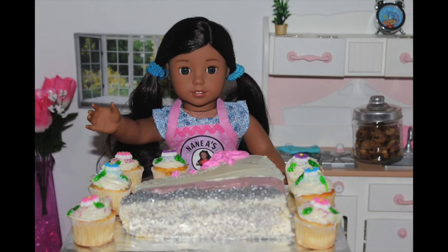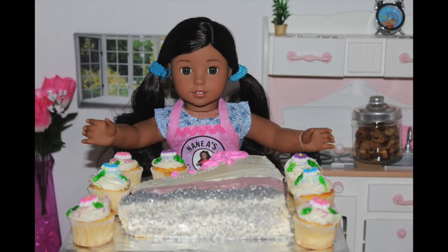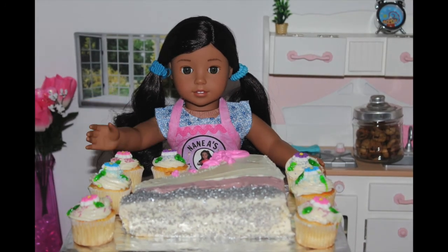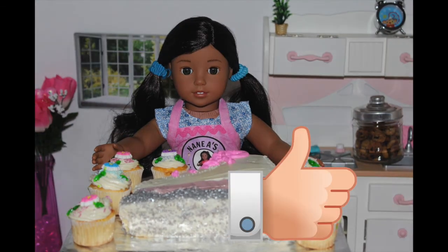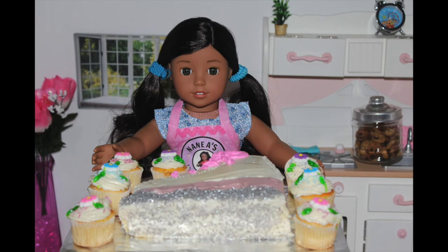I hear my sisters coming, so I need to hurry before they discover there's cake. I would like to hear from you guys if you ever tried making a cake or what is your favorite type of cake. Also, if you have any special requests, my P.O. box is always down below to send me a letter with a new recipe. I hope you guys like this video. Don't forget to comment, like, subscribe, and turn on notifications. See you next week, my little chefs. Aloha!